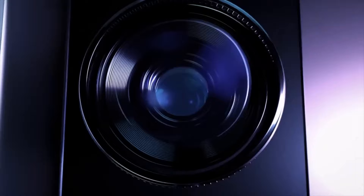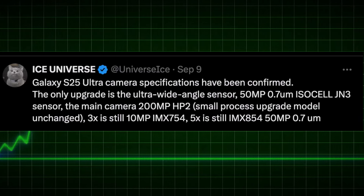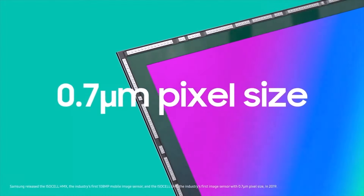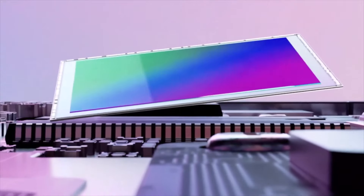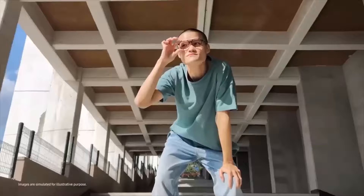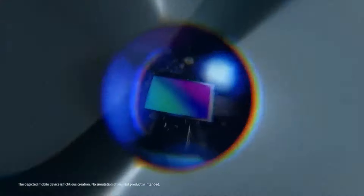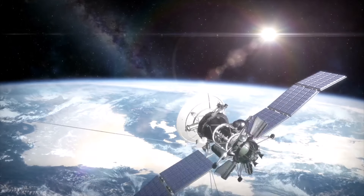This time around it will be a 50-megapixel Sony ISOCELL JN3 sensor, with a sensor size of 1/2.52 inches, an f/1.9 aperture, and a 1/1.252 sensor size. It's definitely a solid upgrade from the last generation, while the other three camera sensors will remain the same.